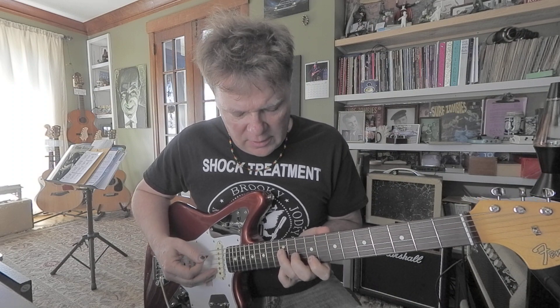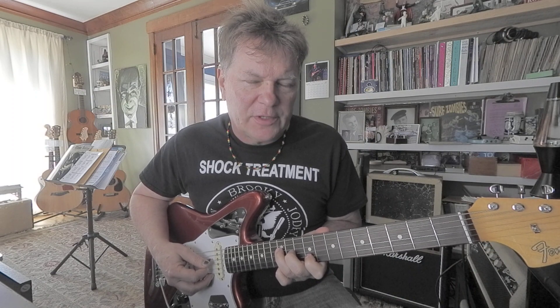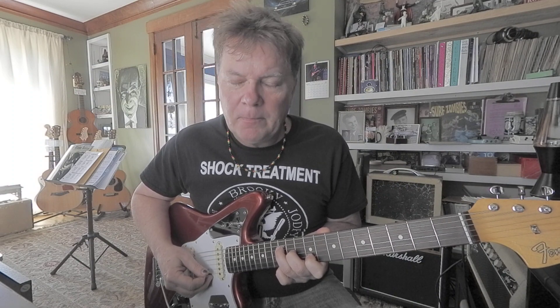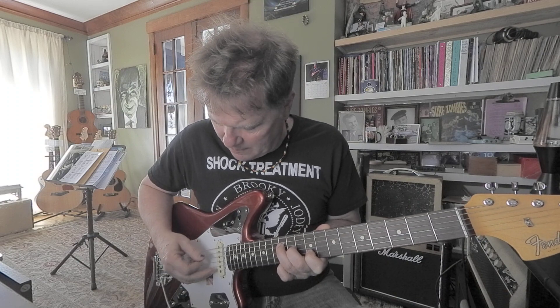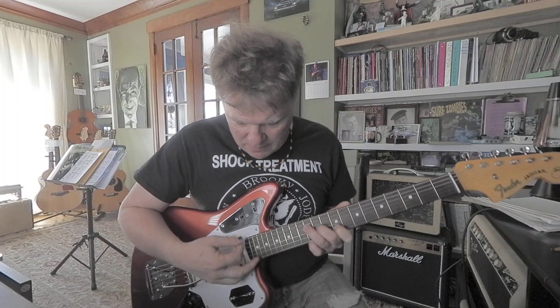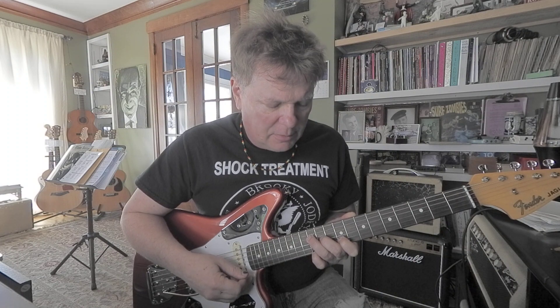That's a pretty cool chord. The low E is the root. This is the flatted 7 — 12th fret, 4th string D. Then you've got your F sharp, which is your 9th interval. This is a 3rd interval — the G sharp on the 2nd string, 9th fret. Finally, another root on top with your pinky — E. So that's D, F sharp, G sharp, E.